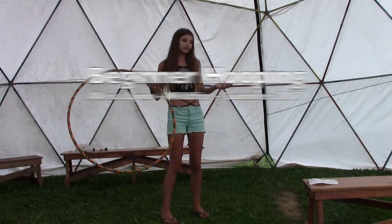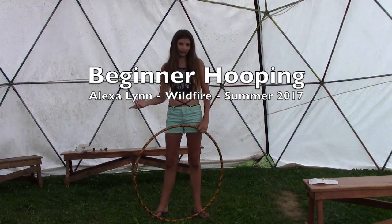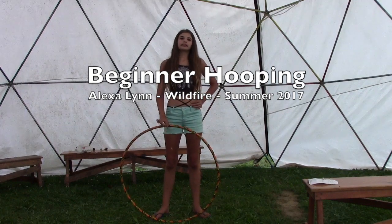So that was the beginners for hooping class. I'm Lexa Lynn. You can find me on Facebook at Lexa Lynn, and also my dad Larry Dawson.